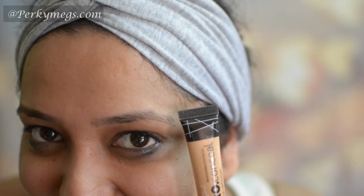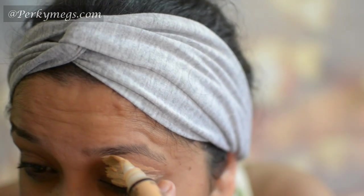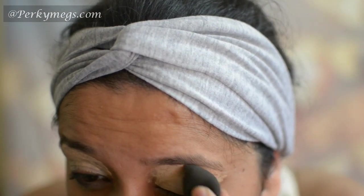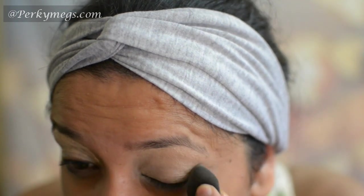First I'll apply this LA Pro HD Concealer in the shade Creamy Beach all over my eyelids and then blend it with a Pac Mini Blender. Then I'll set this with L'Oreal Matte Magic Compact Powder.